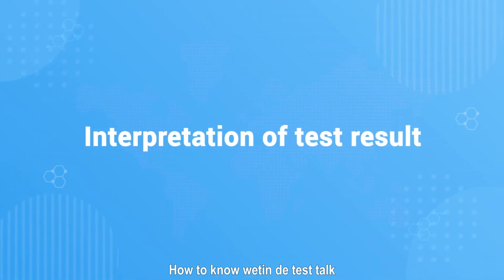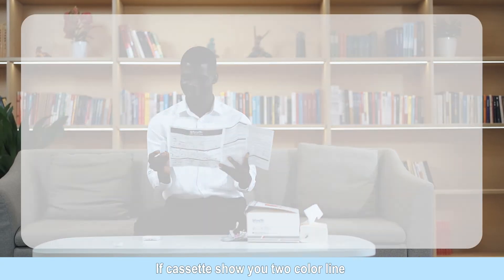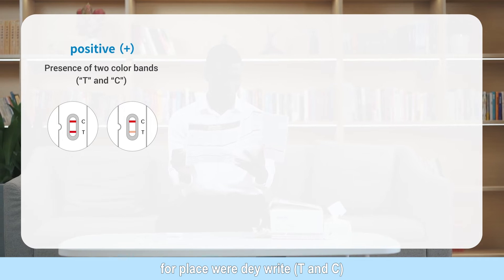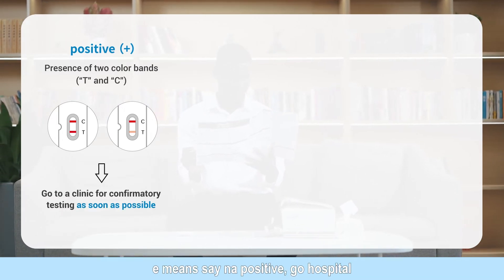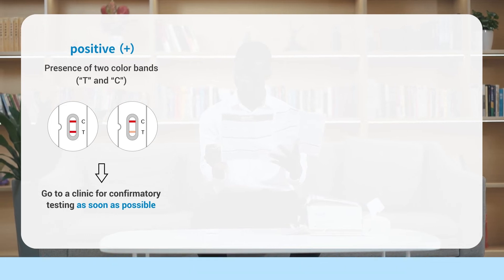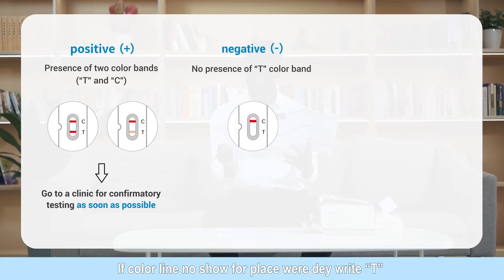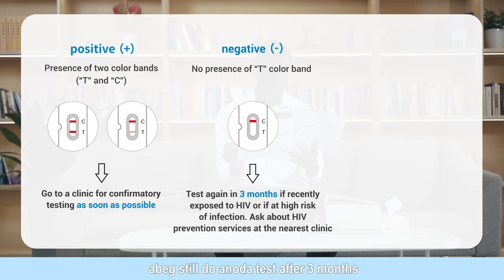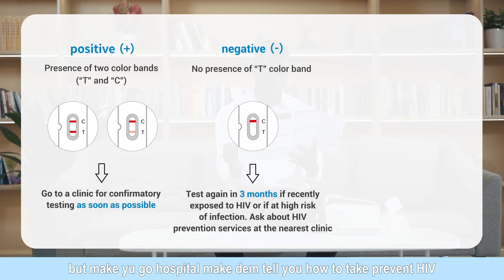Interpretation of test result: Presence of two color bands, T and C, indicates positive. Please go to a clinic for confirmatory testing as soon as possible. No presence of T color band indicates negative. Please test again in three months if recently exposed to HIV or if at high risk of infection. Ask about HIV prevention services at the nearest clinic.